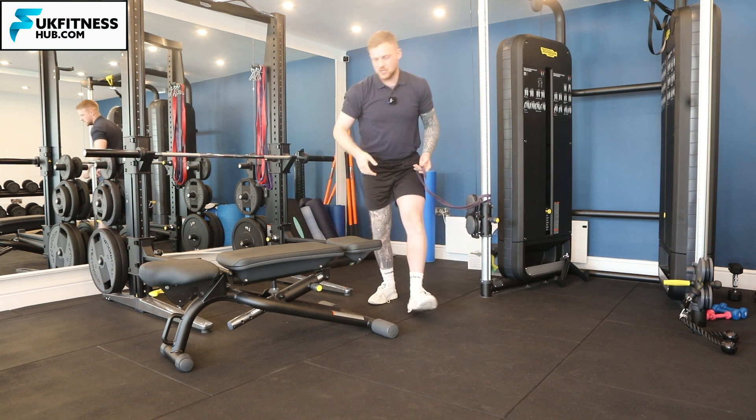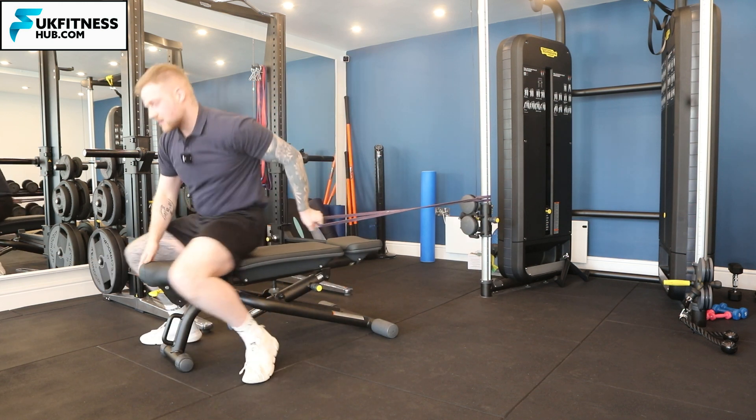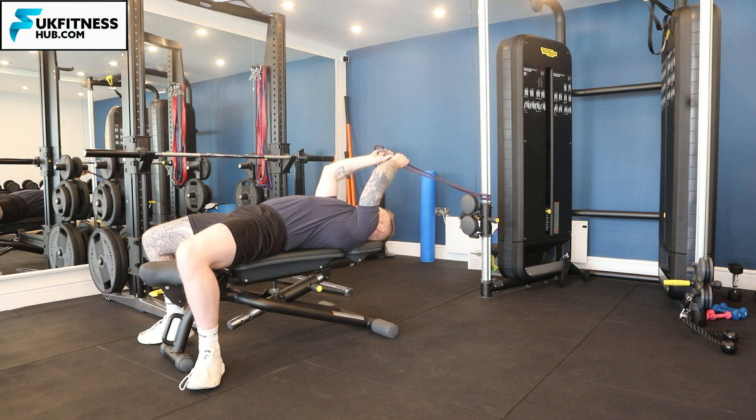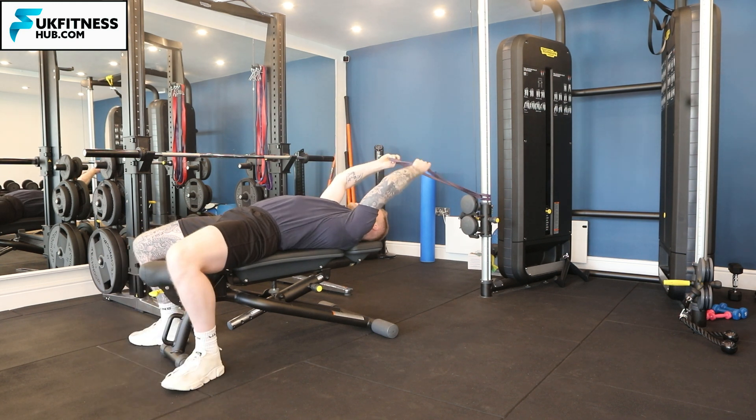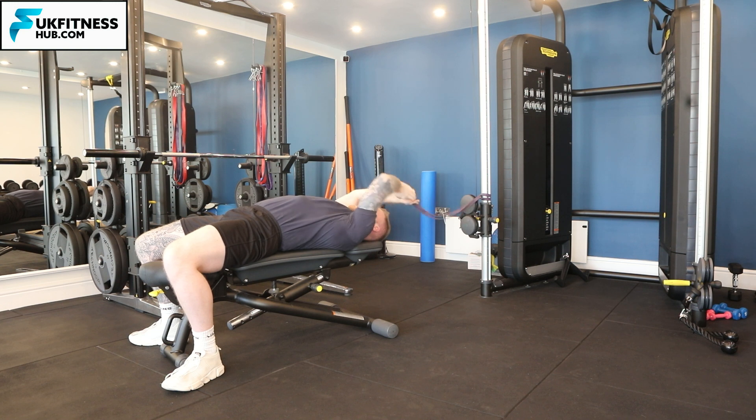Now I'm going to come into position lying on my back. I've got my palms facing each other with a little bit of slack, and at this start point I can already feel the resistance of the band. It's really important you're far enough away to feel the resistance — you don't want loads of loose band.